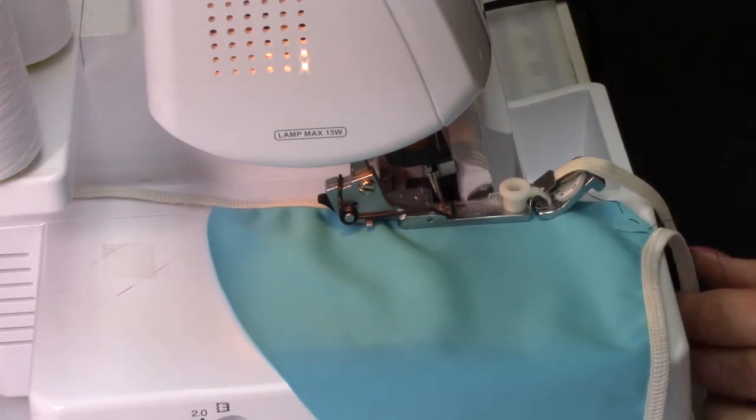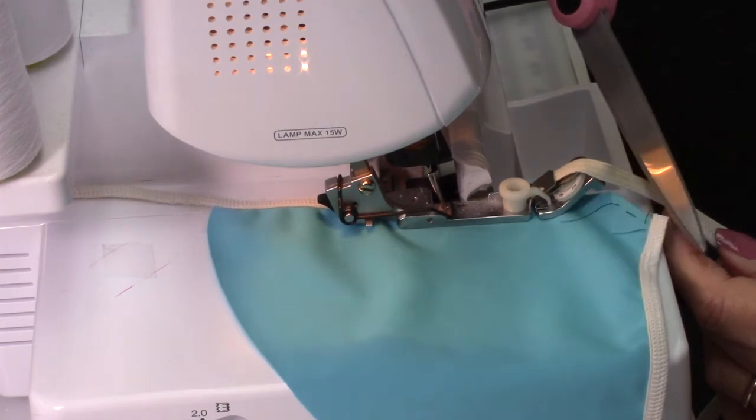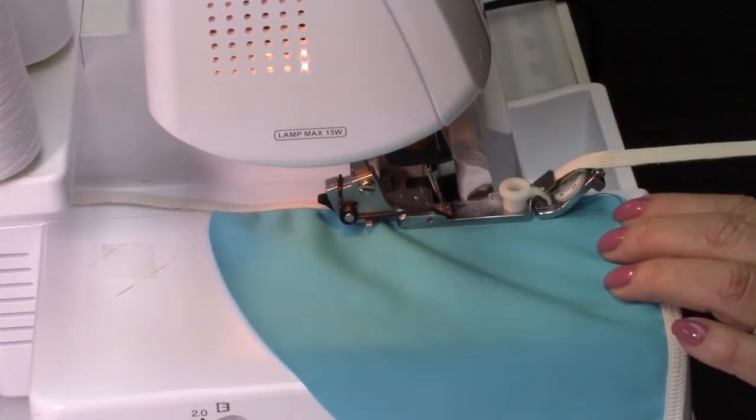Now, halfway on the bottom I will remove the cotton elastic, dry that, and put on the second side. Stop and cut the elastic tail and then finish the job.